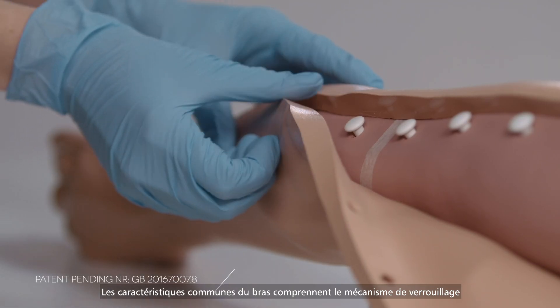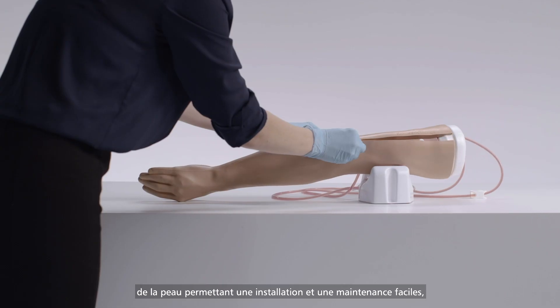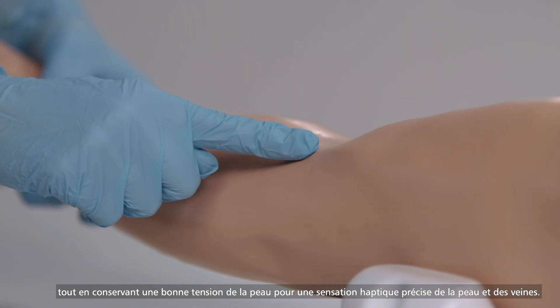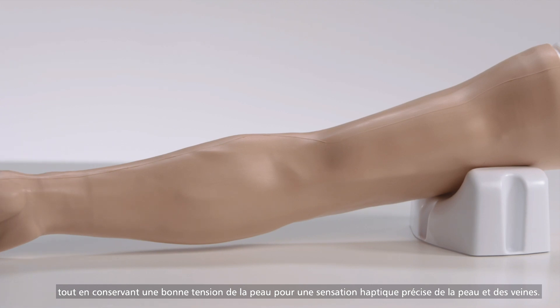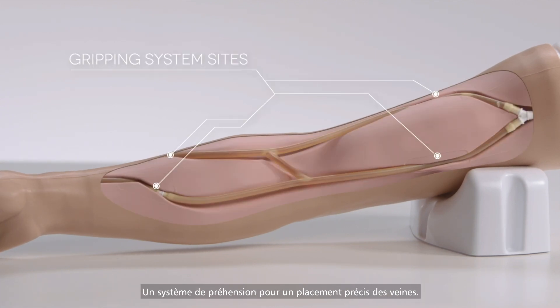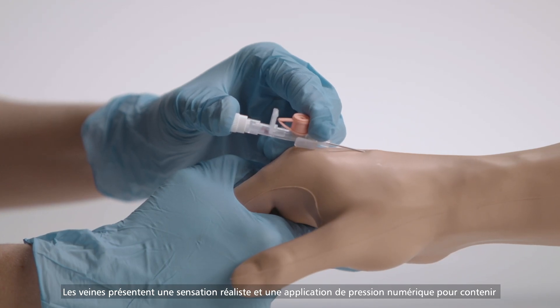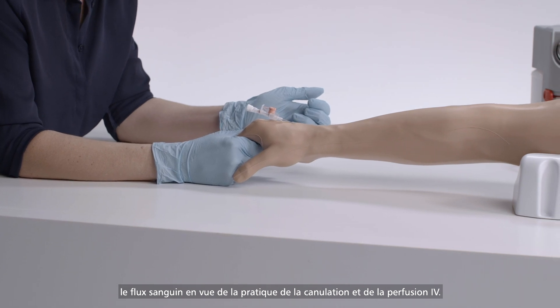The common arm features include the skin locking mechanism allowing easy setup and maintenance, whilst retaining good skin tension for accurate haptics of both the skin and the veins, and a gripping system for accurate vein placement. Veins offer realistic flashback and digital pressure application to stem blood flow for practice in IV cannulation and infusion.